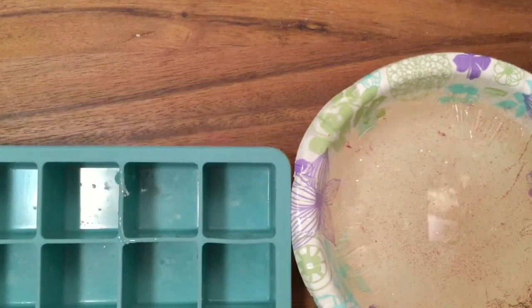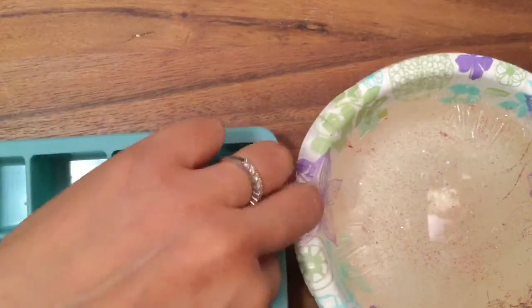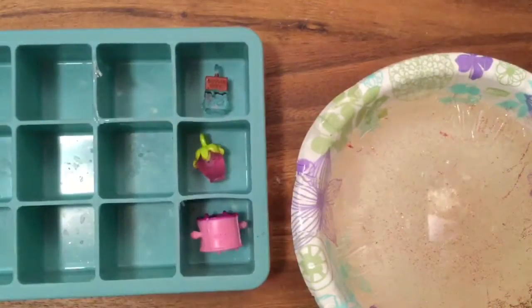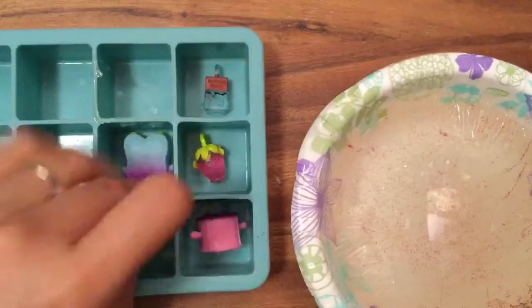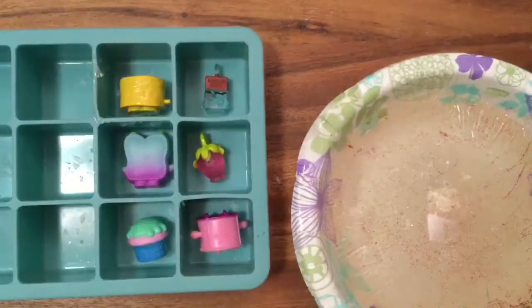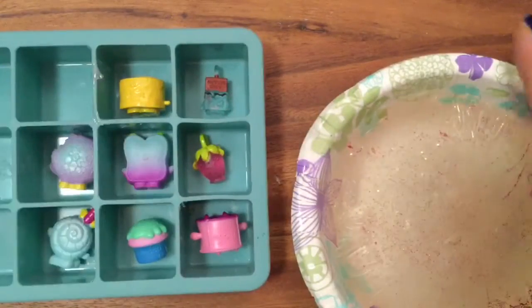Now we're going to put our other Shopkins inside. We're going to make Cheeky Chocolate, Strawberry Kiss — we put them face down because our soaps are going to be backwards. Toasty — Fairy Toasty, I don't remember her name, she's a food fair one. Royal Cupcake. And we have Jilly Jam Roll. I don't know what her name is either, she's like a lollipop. And we'll do Cookie Cookie too, cause I think we have enough soap for her.